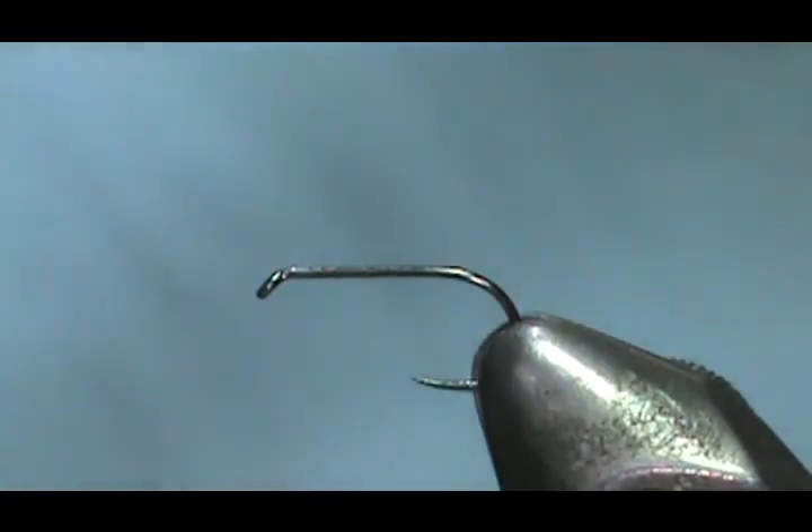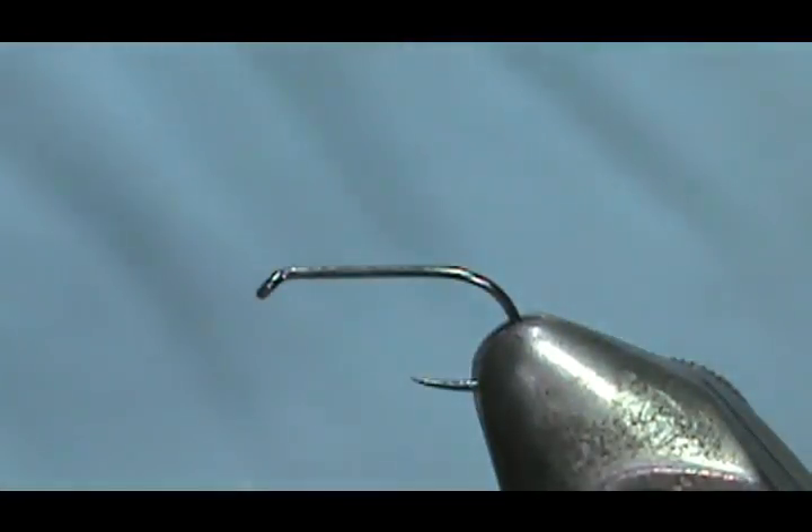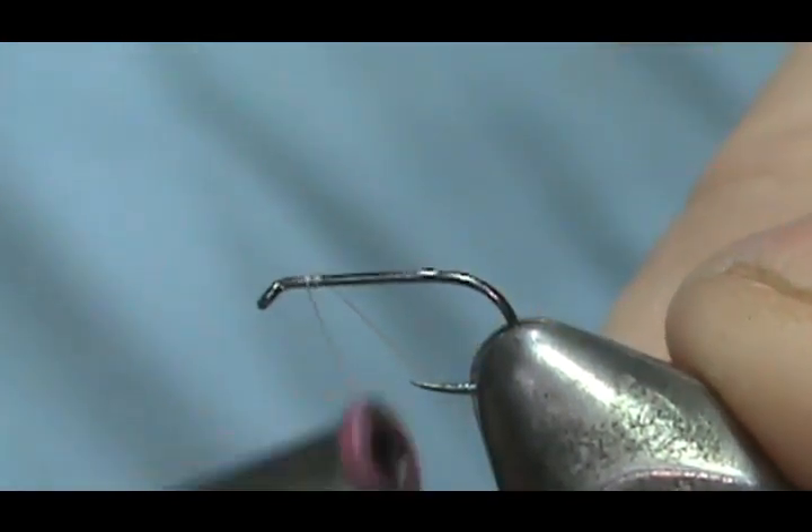I'm going to use some white thread, but I'm just going to use a marker on the head when I get to wrapping the head.